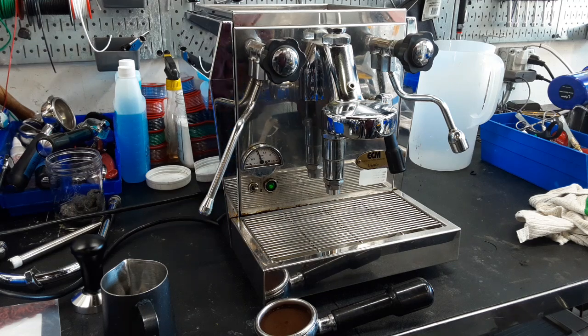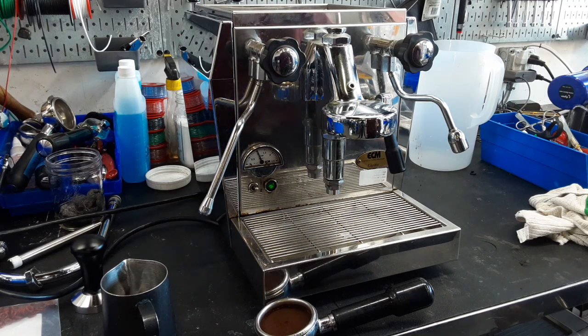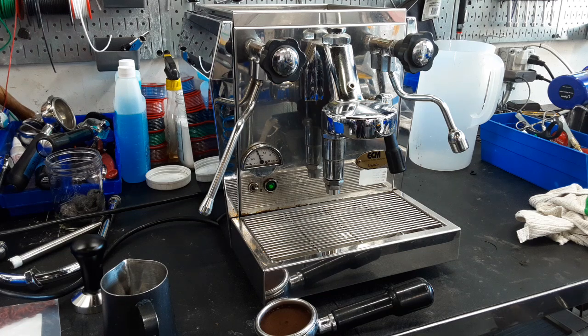Hello everyone, this is Julian from Ken and Coffee. Today we have an ECM Giotto with us in the shop — this is the older version of the ECM Giotto, and it came in for a few things.